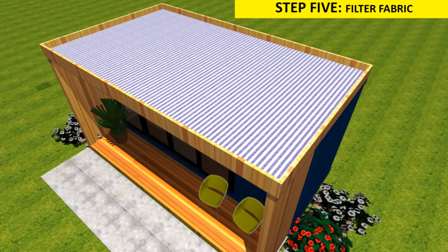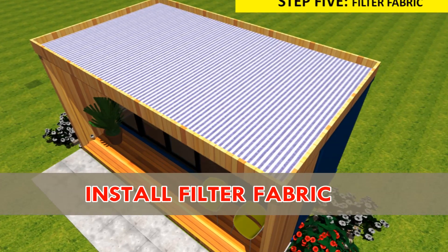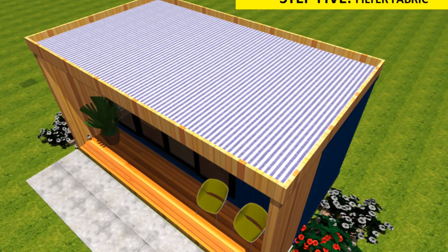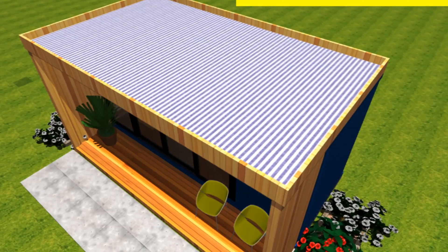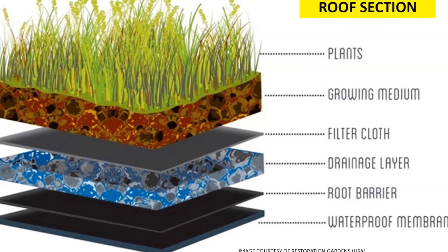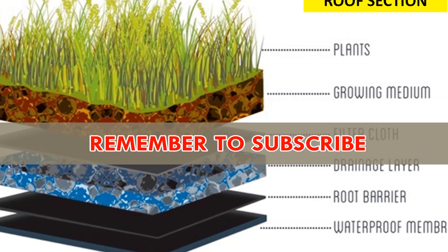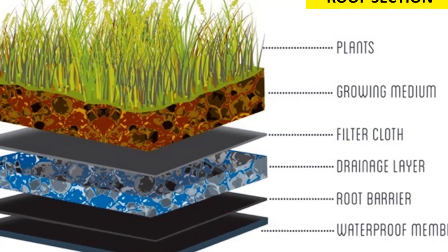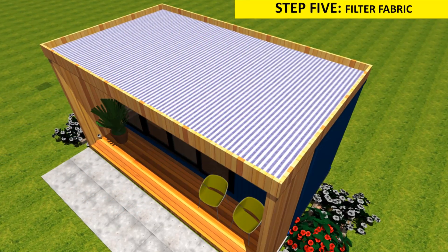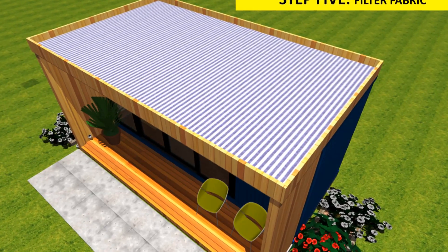Fifthly, install a filter fabric. Laid on top of the drainage layer is a filter fabric made of geotextile materials such as fleece or other woven materials. This layer holds the soil in place and separates the drainage layer from the growing medium, preventing the growing medium from blocking the drainage layer or the storm water system.